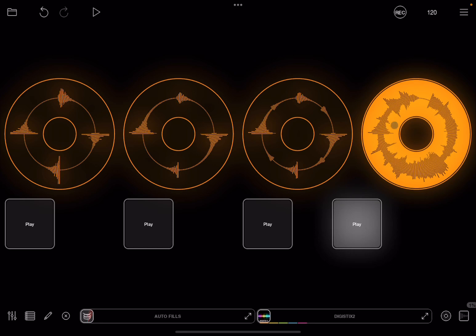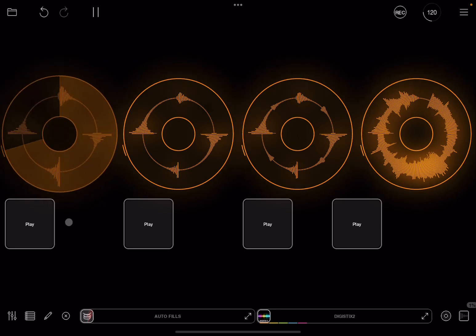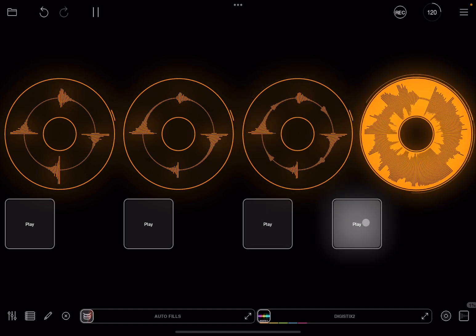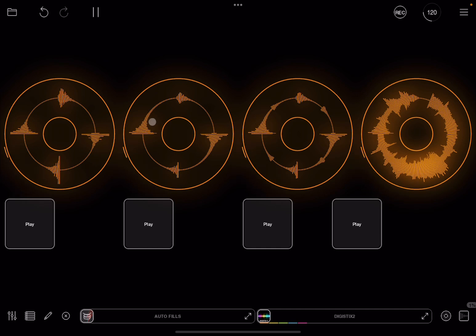Exit the editor and click play. Now pressing the buttons — first one, second one — as you can see it works perfectly well. Of course I could have done toggle, and you could also play and stop as well. That's another way to do it.